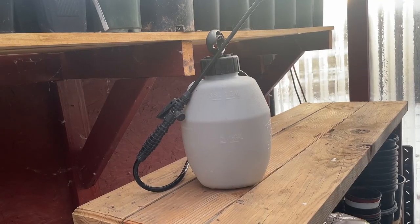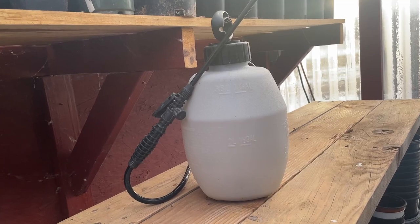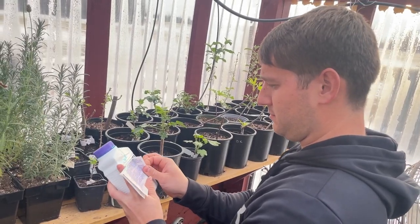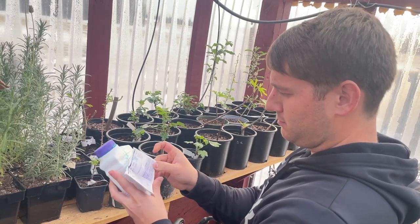Obviously, there's all different kinds of sprayers and containers that people are going to be mixing this in, so really what you're going to want to do is just read the directions on the back of the bottle. They're very clear and concise for whatever type of plant you're spraying, so be careful to follow those directions. We don't want to overspray and do things the way that it says. We don't want to get any of that extra copper into the soil, so keep that in mind.